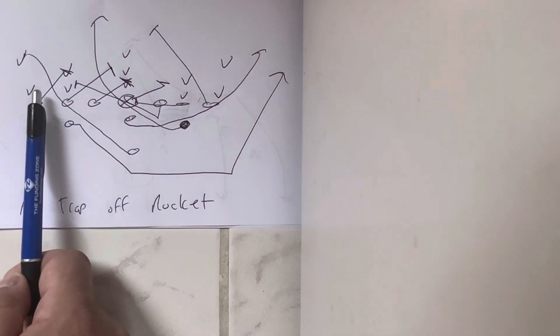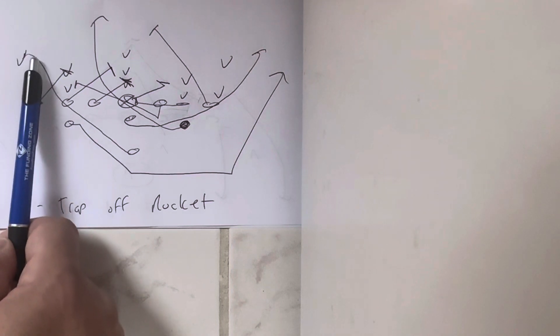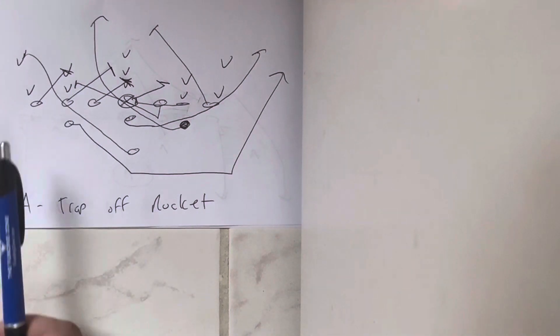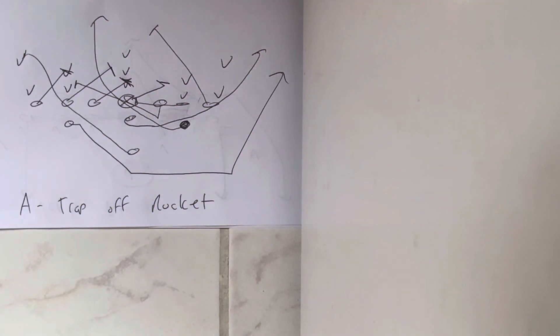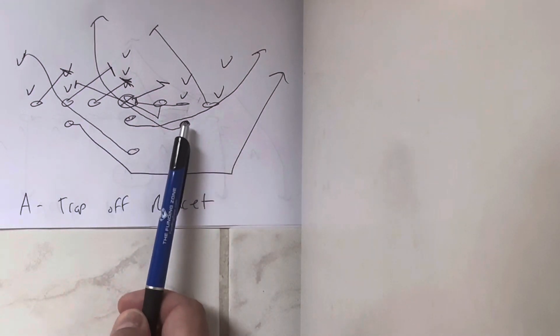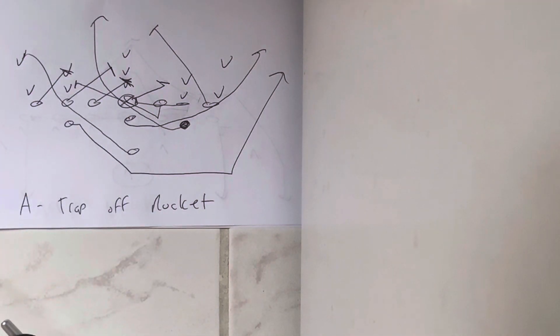From here, the B-back is going to replace the receiver — he's not going to go into the trap, he's going to replace the receiver, get vertical, and block whoever the fold player is — whoever would fold back — preferably to the inside. If he has to block the outside and run him wide, that's what he does. The quarterback takes his step, fakes the toss, and it's an inside handoff to the A-back, who gets vertical inside the trap block and scores. The quarterback can carry out the fake — it's not a big deal, but it does cause deception to the eyes.